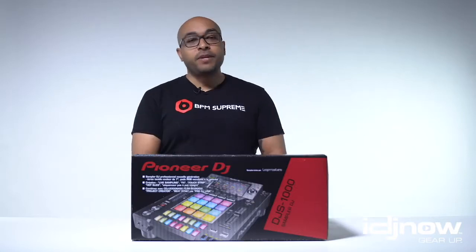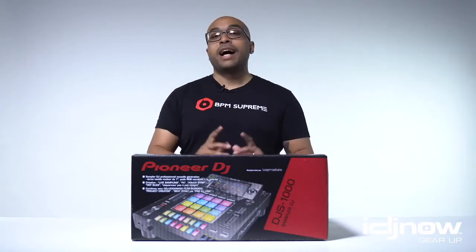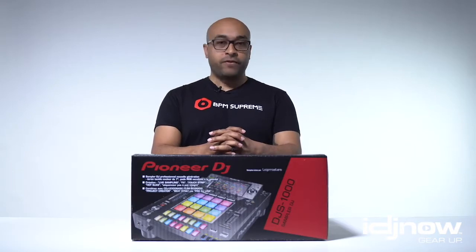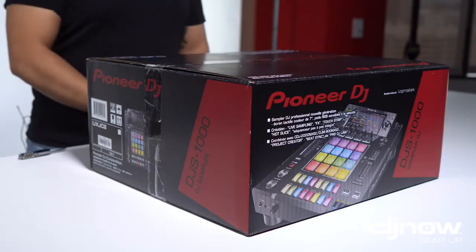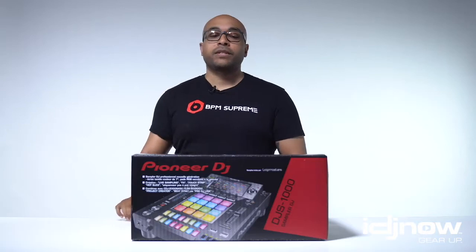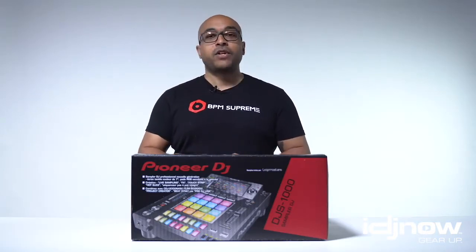Hello everyone, it's Raj from BPM Supreme, and I am proud to present this new video series with IDJNow.com as we take a look at the hottest products of today with our new unboxing and review series. We're about to unbox a brand new DJS-1000 from Pioneer DJ. It's beautiful, and we are ready to take a look at it in real life. Without further ado, let's get into it and see what it looks like when you open up the DJS-1000.